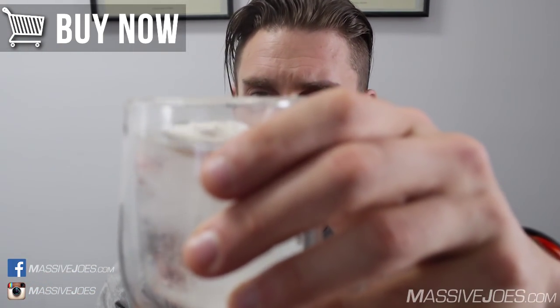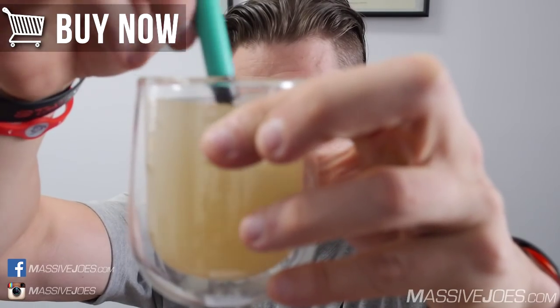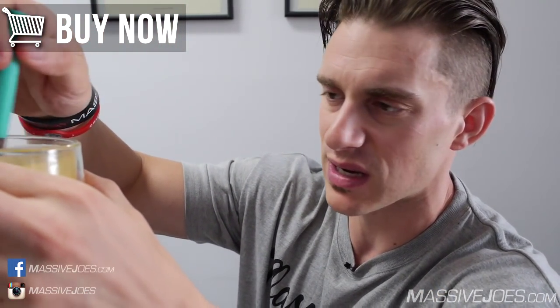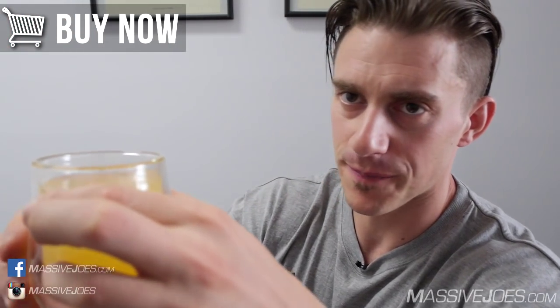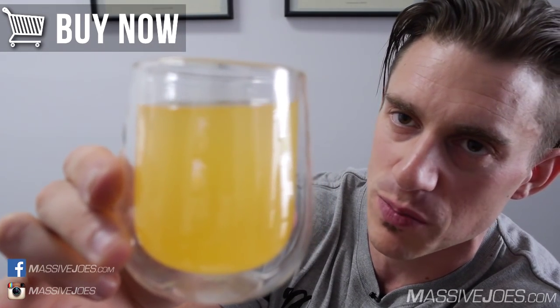Got the double wall glass ready. I'm going to take one scoop to demonstrate how it mixes and refresh my memory on how this mango tastes. One scoop dropped in, a few flicks of the wrist. You can see that's pretty damn well mixed — no floaters, no sinkers, no debris, no residue. I would go so far as to say a blender is not required for this iSatori CT Fletcher ISYMFS.